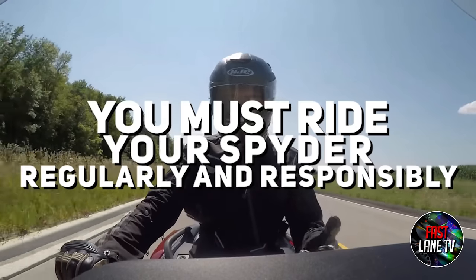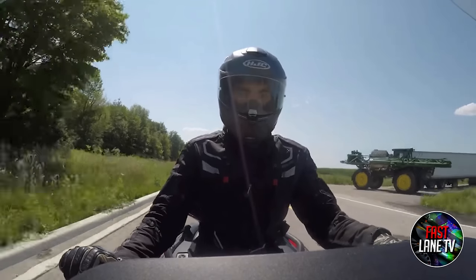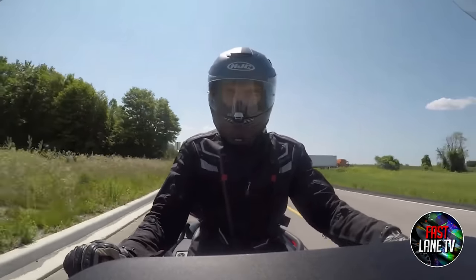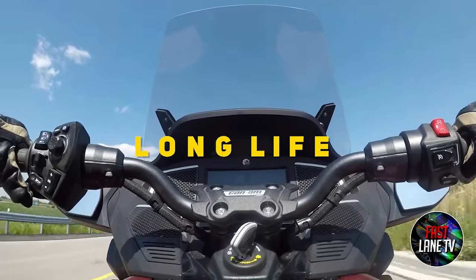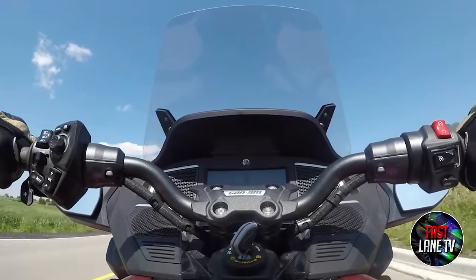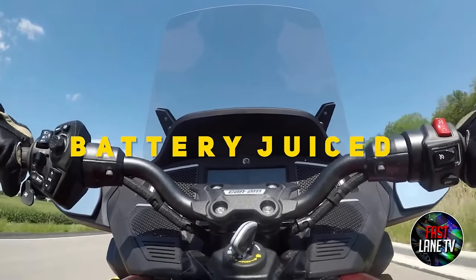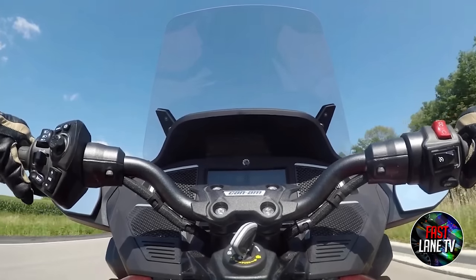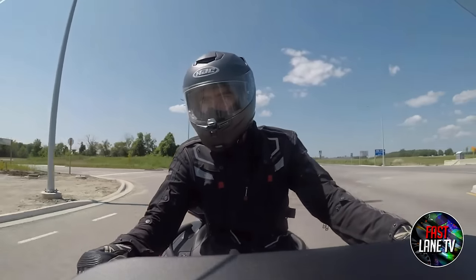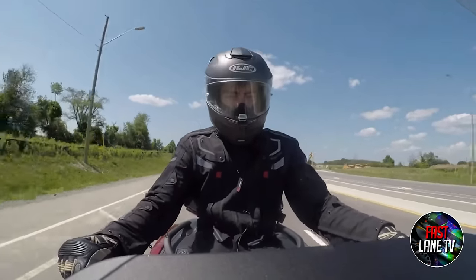Reason 8: You Must Ride Your Spyder Regularly and Responsibly. Ride your Spyder according to the instructions in your Owner's Manual to ensure a long life of reliable performance. Regularly riding your Spyder will keep its fluids clean, engine components lubricated, and battery charged. Winterize it and tend to its battery if you plan to let your Spyder sit for some time without use, and make sure you're keeping its fluids fresh.